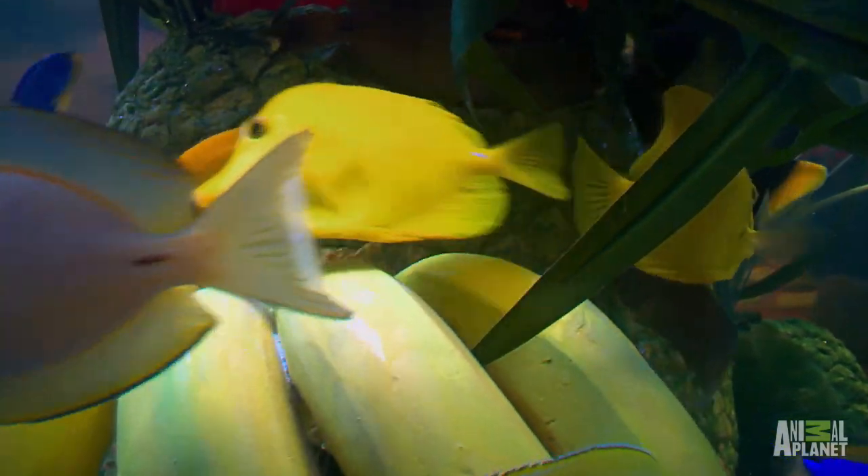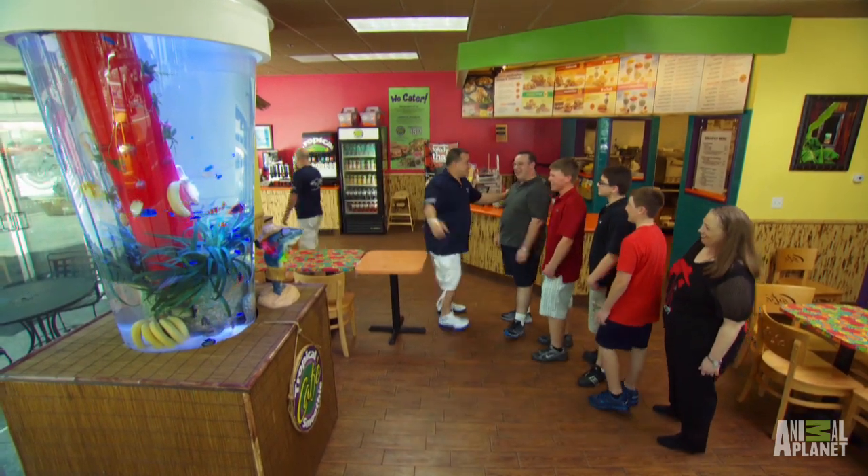I gotta thank you, man. Love it. Absolutely love it. We're outta here. Take care and enjoy. Don't drink all that smoothie tonight!